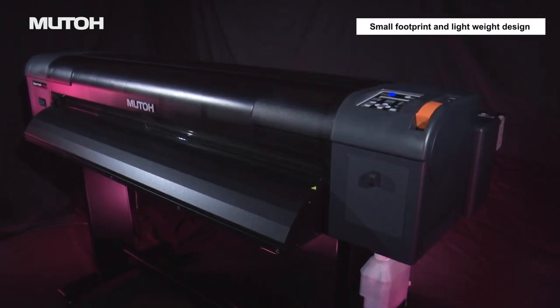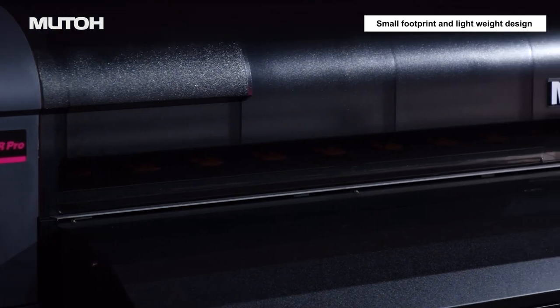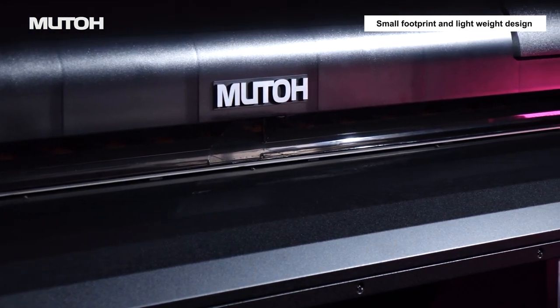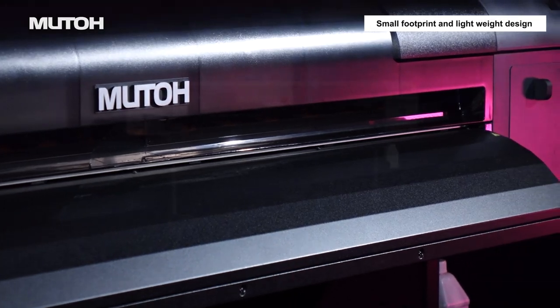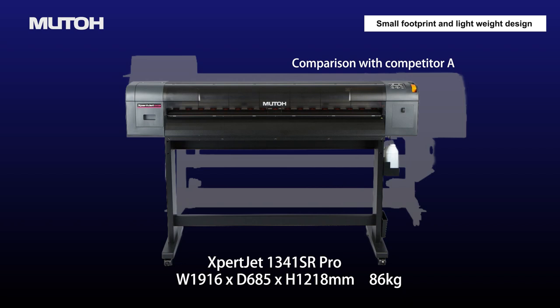Expert Jet 1341SR Pro is the successor model to the best-selling ValueJet 1324X. It achieves high-quality printing with a space-saving design.